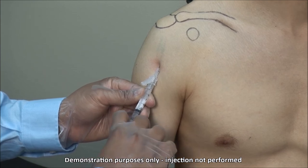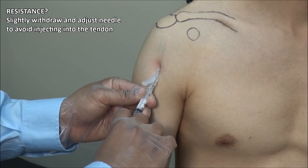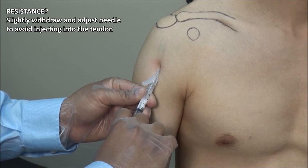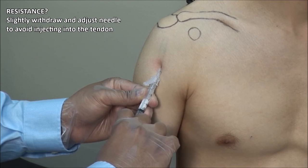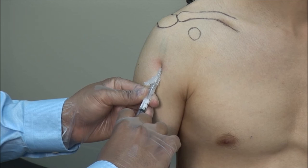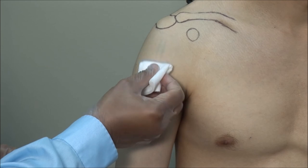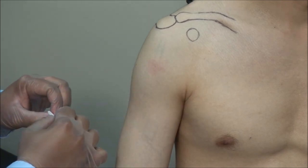Then inject the solution. This should go in freely. If there is any resistance, withdraw and adjust the needle to avoid injecting into the tendon, which can cause a partial or complete tear. Finish off by drying the site and applying a bandage.